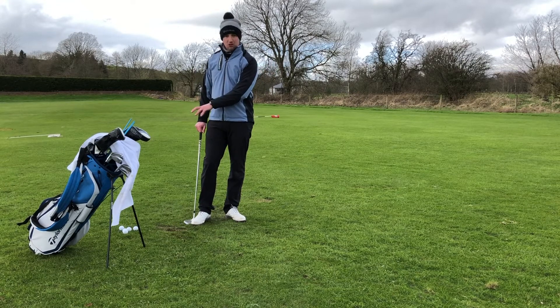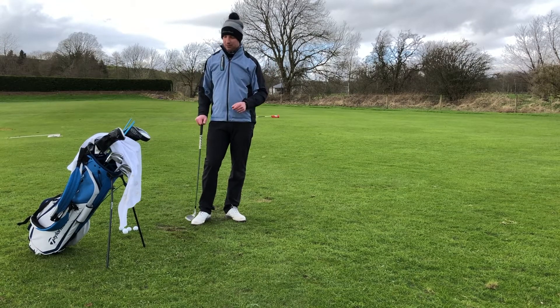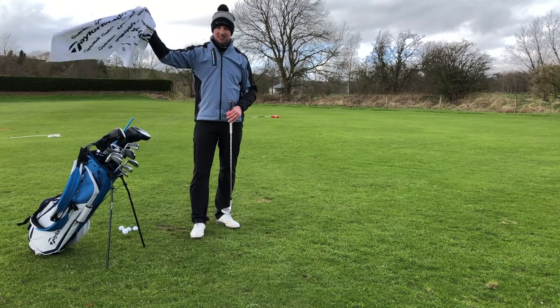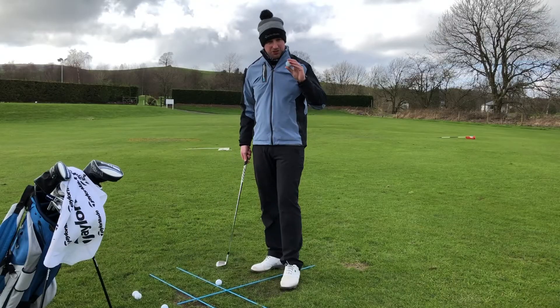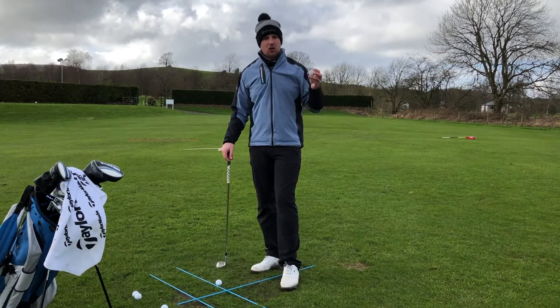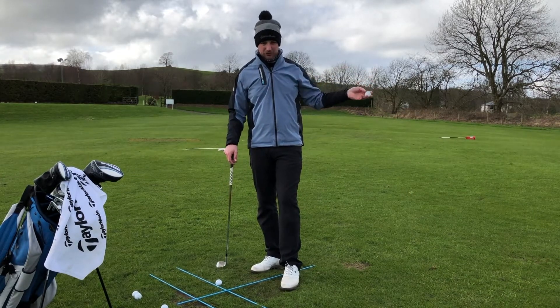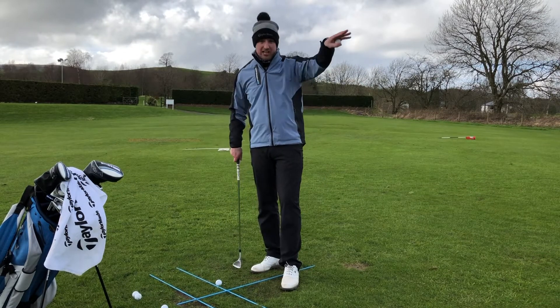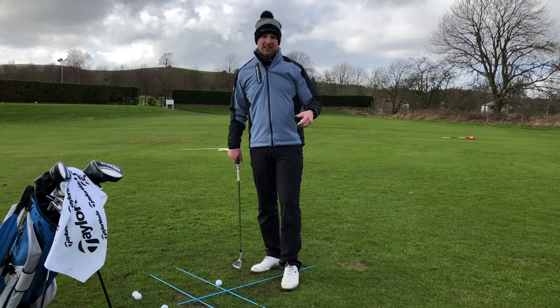So what we need: some golf balls — ideally the ones you play with — three alignment sticks, and a nice golf towel. When you're doing your short game practice it's absolutely crucial that you use the golf balls you play with on the golf course, so you get used to how they feel off the club, the trajectory you get, and how they react on the green.